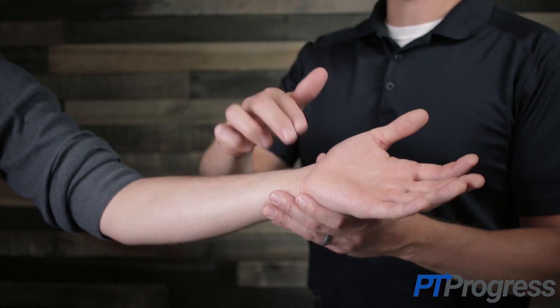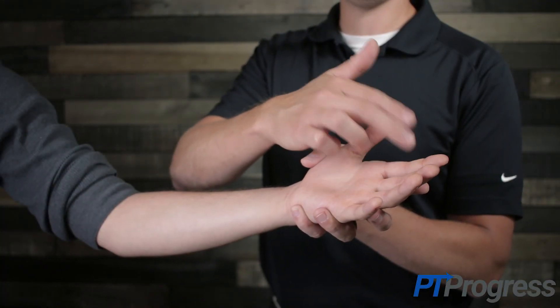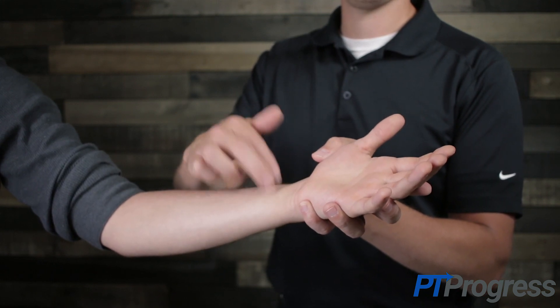To perform the Tinel's test, the examiner should tap over the carpal tunnel at the patient's wrist. The examiner may also perform a tapping along the distribution of the median nerve from the index or middle finger along the carpal tunnel towards the medial aspect of the elbow.